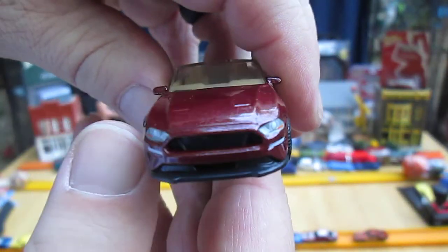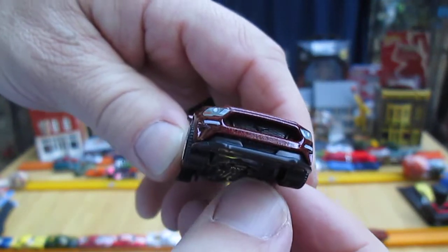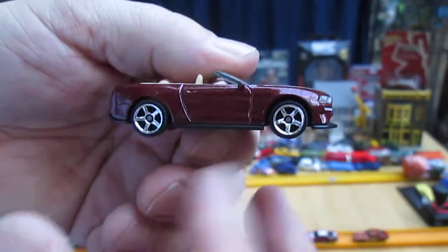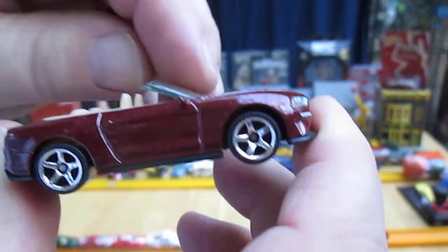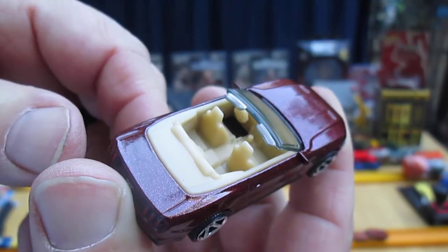Nice detail in the front on the headlights and parking lights, and a little logo in there. I can't really tell if it's a horse or not a Mustang, but I can see some kind of logo in there. There's a clear shot of the stick shift and the steering wheel.